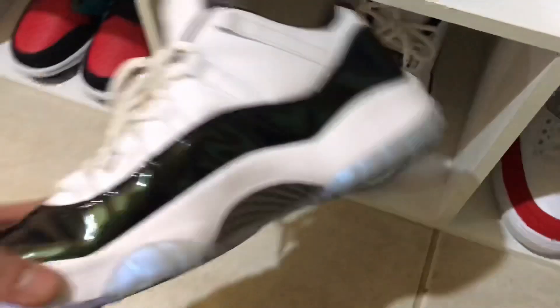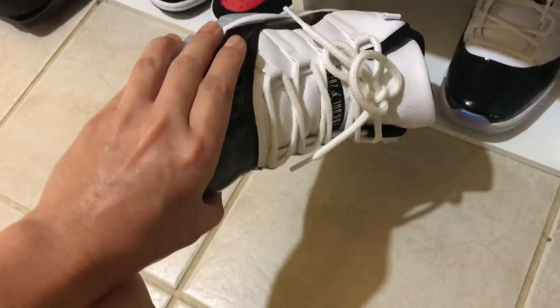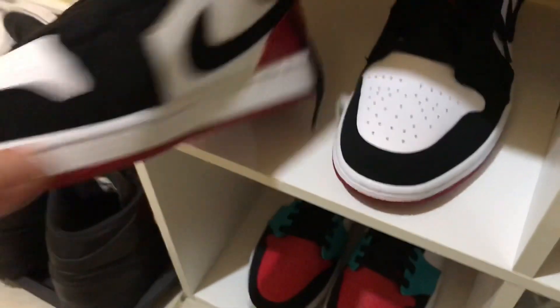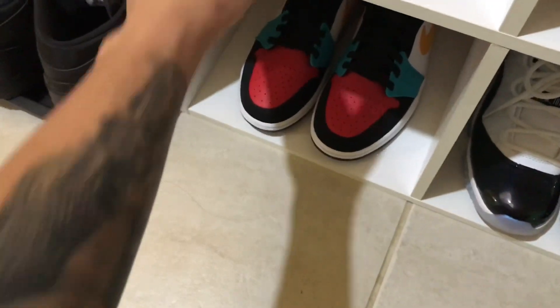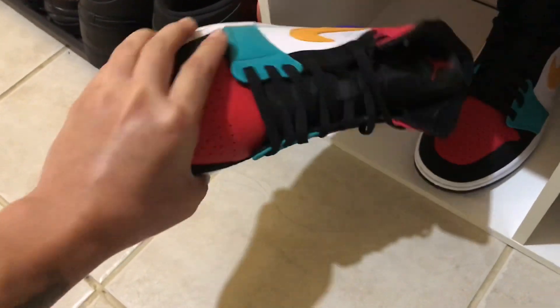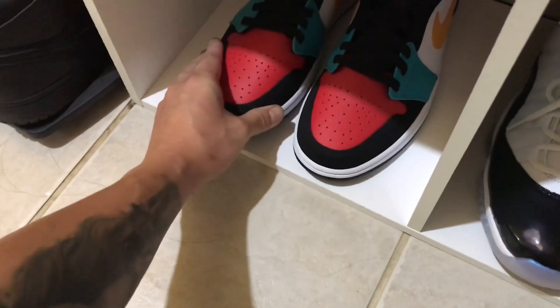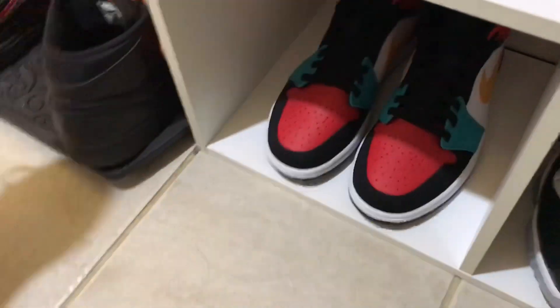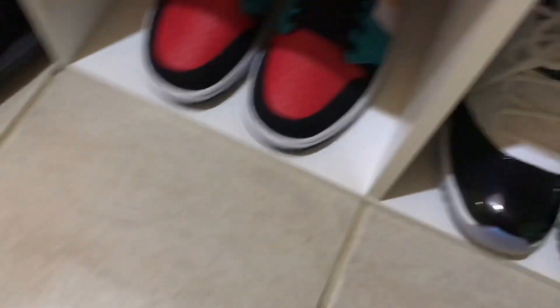For the 3s, I'm still looking for the black cement. And I have here the emerald lows — I think I wore these like 3 times already. And I have here the low black toe, never been worn, deadstock. And this one — my wife gave me this — a multicolor mids, deadstock. And my beater, yeah, for the winter.